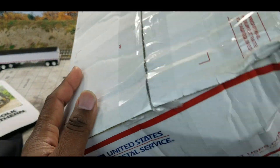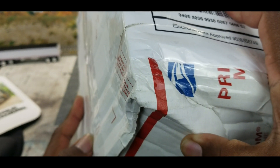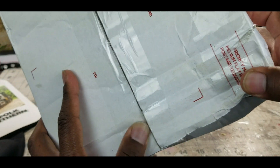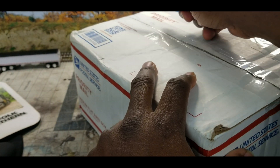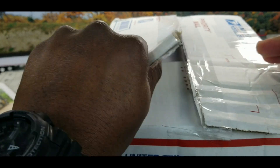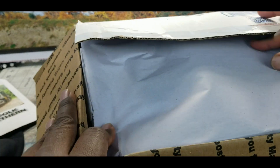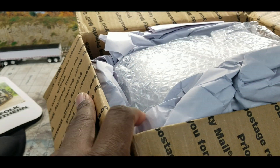There we go, got the box. The post office man is definitely rough with shipping these packages. It came from Arizona, so let's pop this bad boy open and see what we get inside.